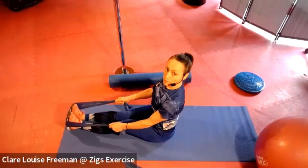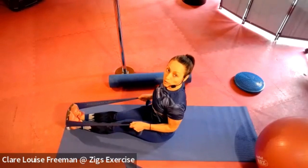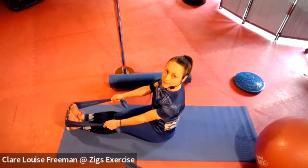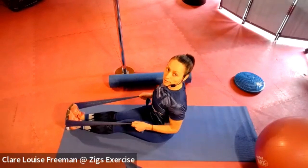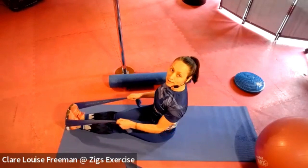Sitting in an upright posture — it can also be useful to do it against a wall — we're going to pull so that the elbow goes behind and then release. Now these are great if you really want to work on your upper back. Squeeze two, three, and then release.